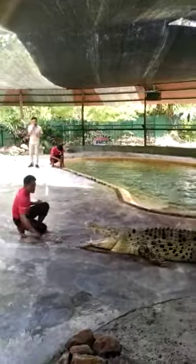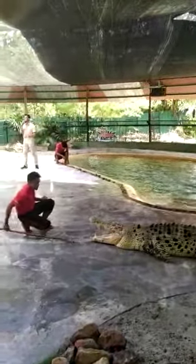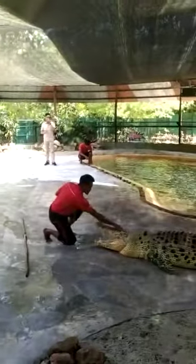So first of all, Mr. Zhao needs to make sure both of this crocodile's hands and legs are placed at the back. This is for our safety precaution. This is because when crocodiles try to attack, they need to reposition both of their hands and legs back to their original position.